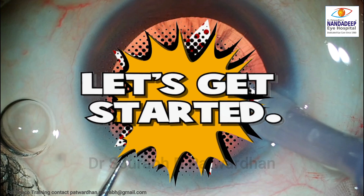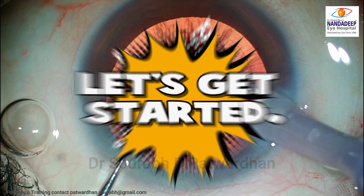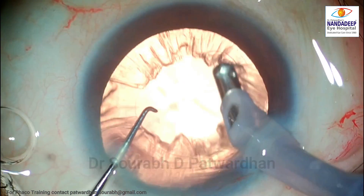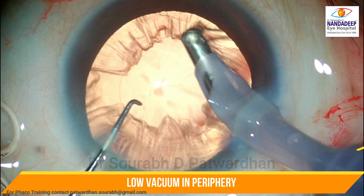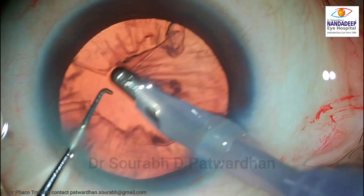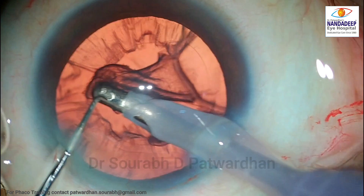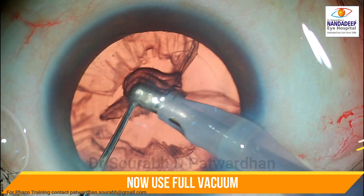Now let us get started with one case and I will show you how proper cortex aspiration can be done using the coaxial IA. Use low vacuum in the peripheral zone. Let the cortex occlude the tip, bring it back into the center, watch for the release of the cortex from the equator, and then in the green zone use the full vacuum.